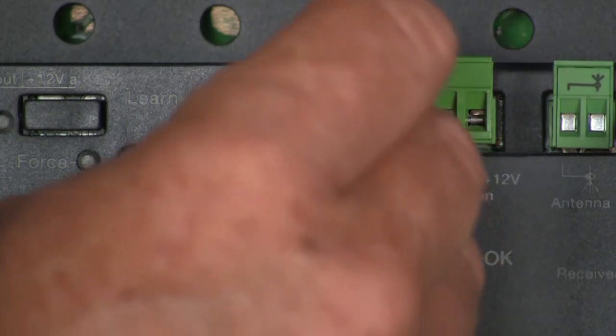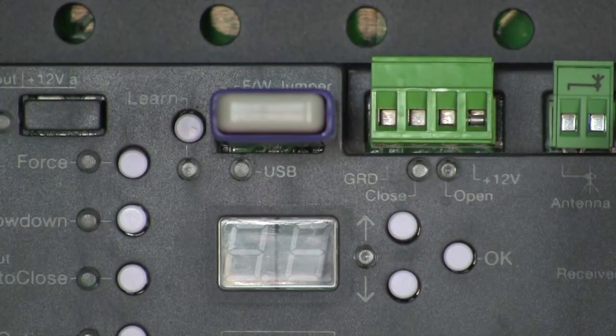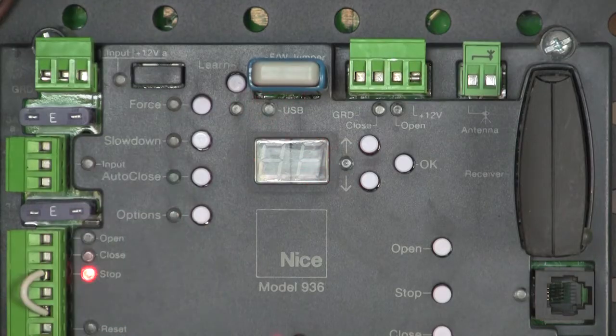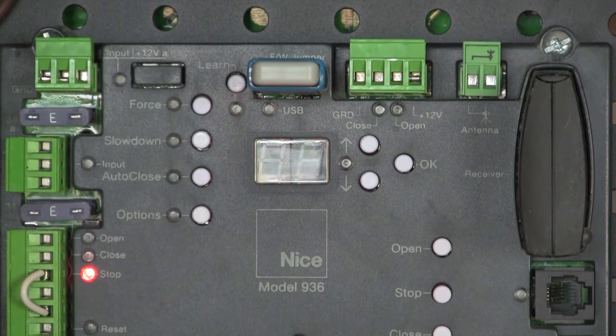Now I simply plug in my USB drive, and when I power up the board — it didn't load the firmware. That's because I missed the pins with my jumper.